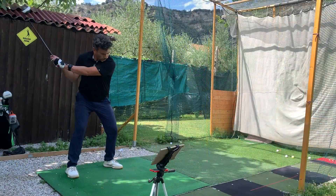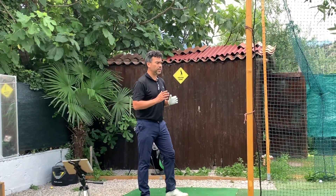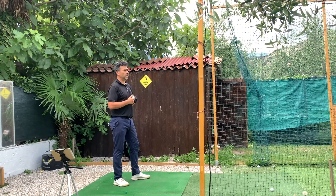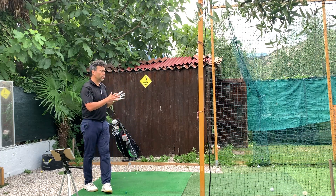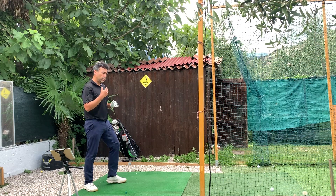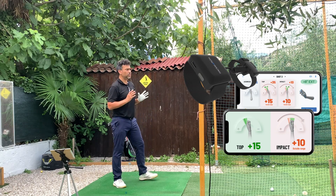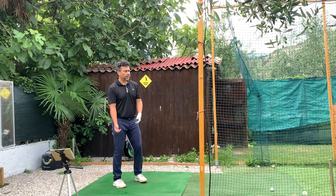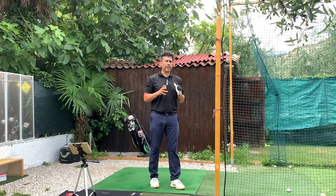When I maintained that flex, it translated into a longer distance. Overall I'm pretty happy with my numbers — it confirmed I'm doing things right. For someone who has no idea what their swing is doing, this will be very useful. You can see numbers and understand what's happening on your backswing and at impact. This helps me understand I need to maintain my flex on the downswing.